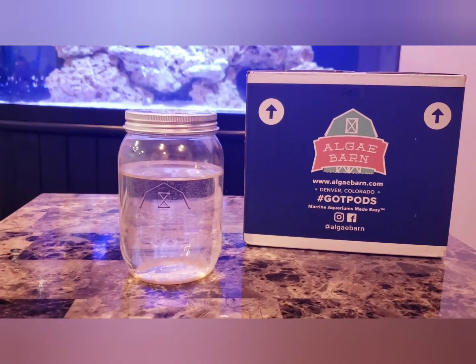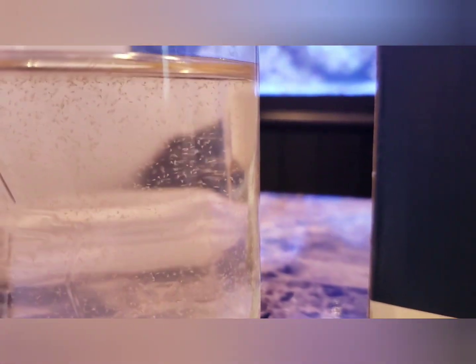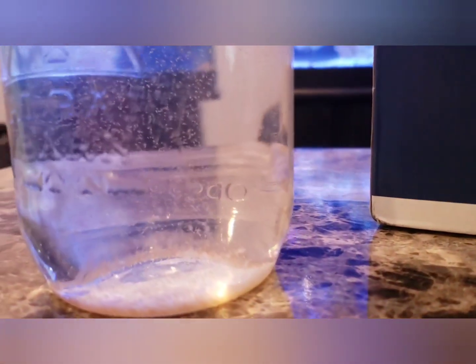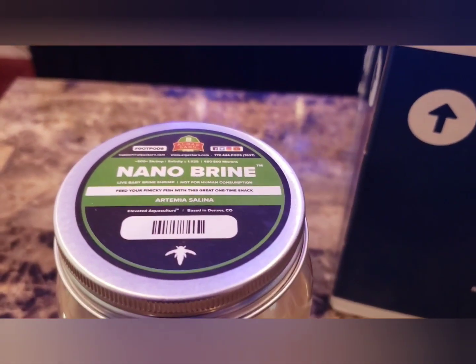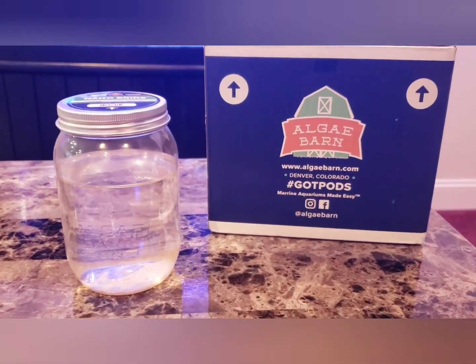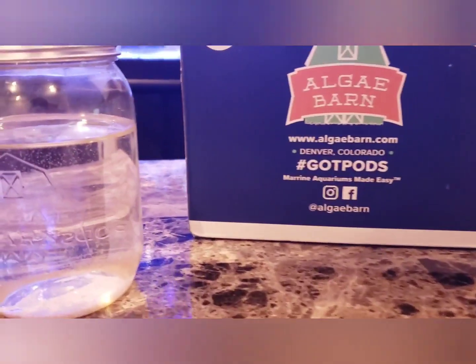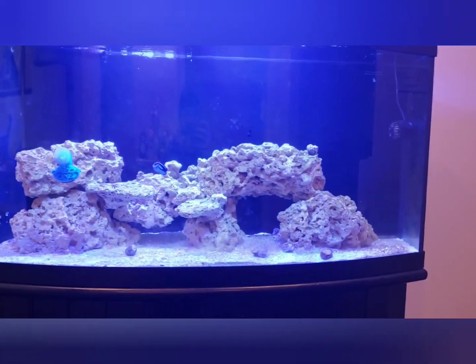Hey guys, Candles Reef here. I'm going to talk a little bit about our live food feeding we're going to do here. These here are all brine shrimp — freshly hatched. Just want to give a little talk on Nano Brine from the Algae Barn. What these guys like to do is before these things go out in the shipment, they throw the eggs right in the water, put it in the box, and ship it straight to your door. By the time it's at your house, it is ready to go.